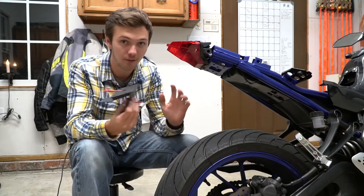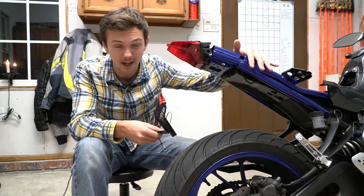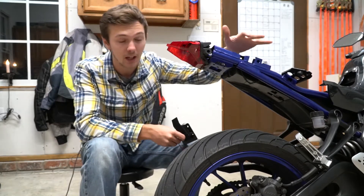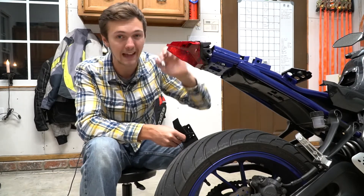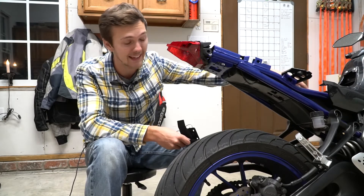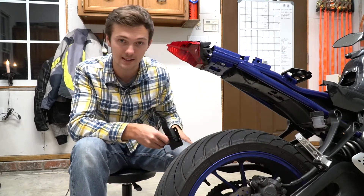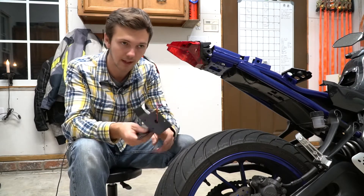Once you get off the rear fender or fender eliminator, you're going to want to take off all of the side plastics if you haven't already. I didn't at first and I broke a clip off my taillight, so I highly recommend going ahead and taking those off. There are also some bolts hidden up underneath the seat that you need to be aware of.